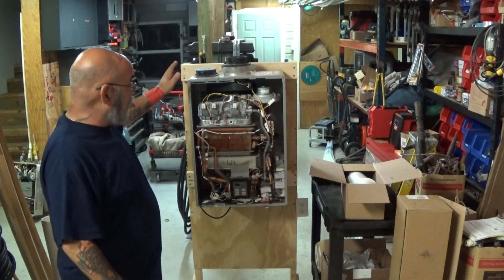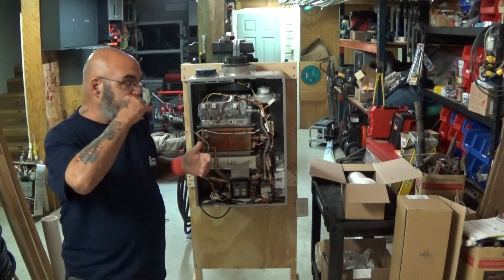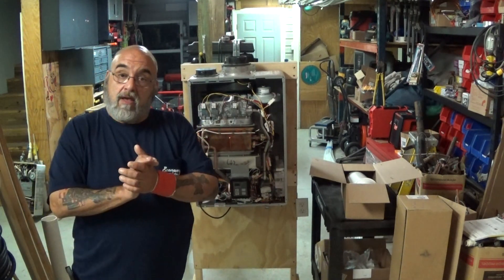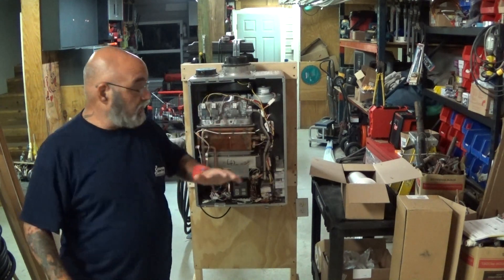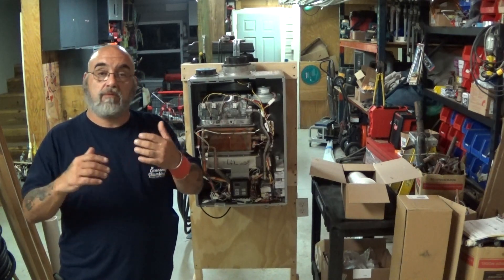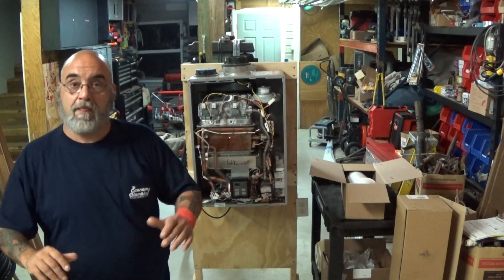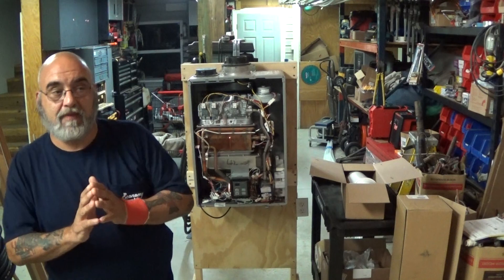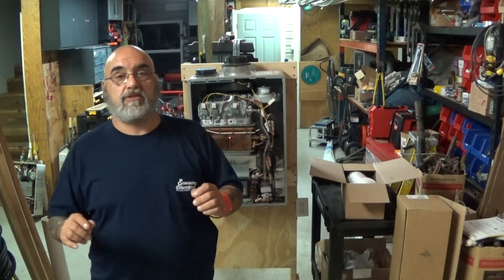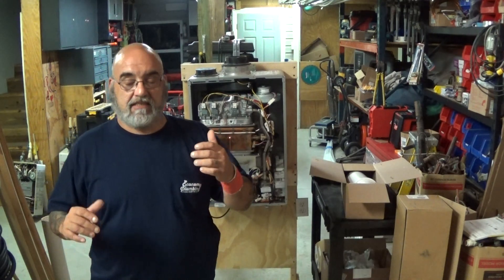I was able to acquire a condemned unit from Rinnai. Thank you very much, Rinnai, for sending me this RUC-98I natural gas unit. Now I can answer all the questions and go over this unit — which is a condensing model — to show you maintenance and troubleshooting procedures. But today's video covers pretty much 85% of all the questions and problems I've spoken to people about, and that is the venting issue.